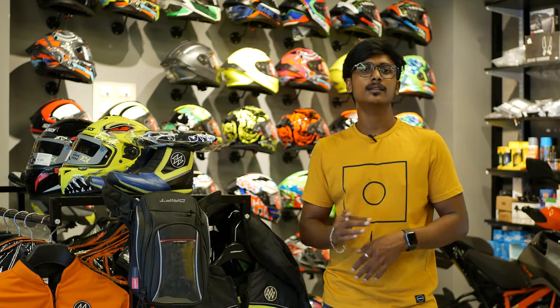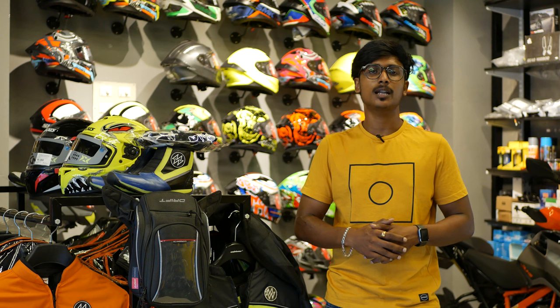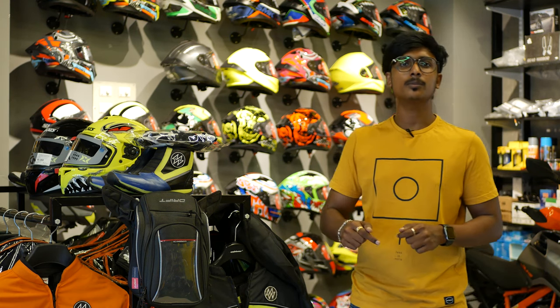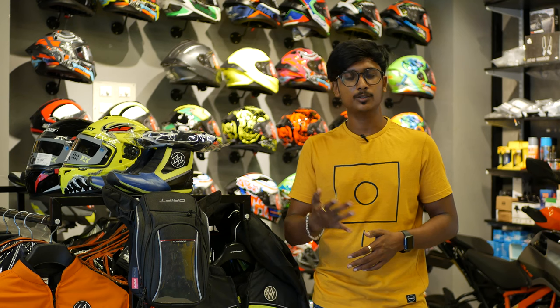In this video, we have covered two budget categories: riding jackets and a full riding kit. All the exact budget details are added in the description. If you want to order, you can use the WhatsApp number, Instagram, or the link provided. For any queries, you can message or call directly.